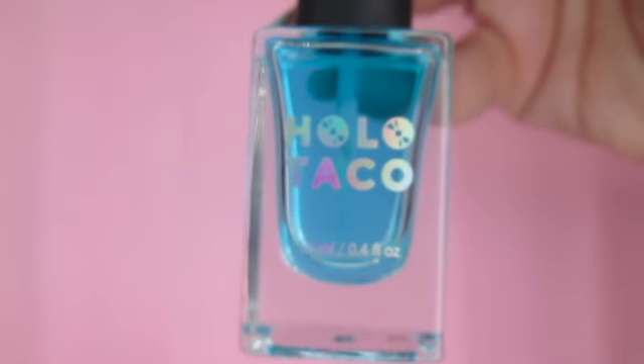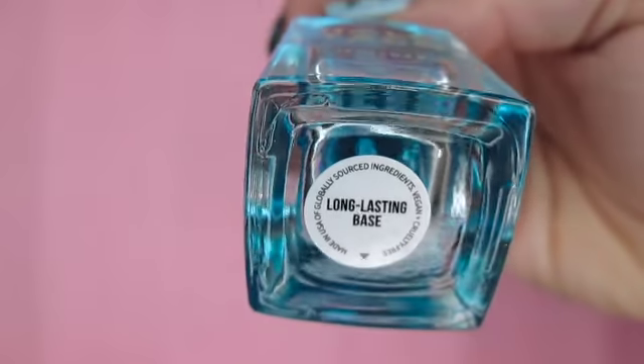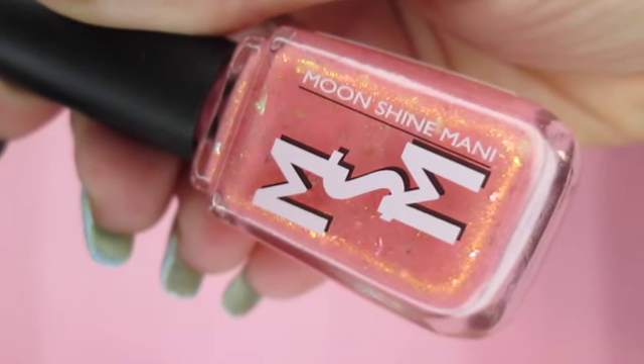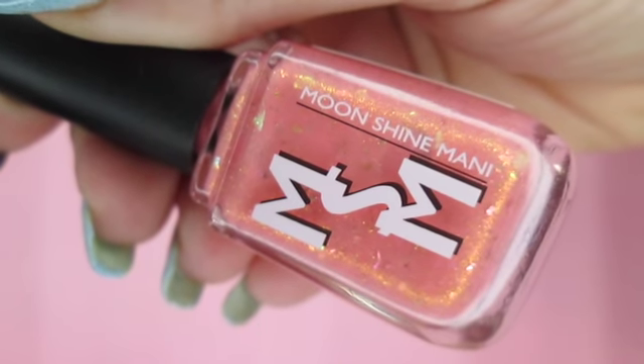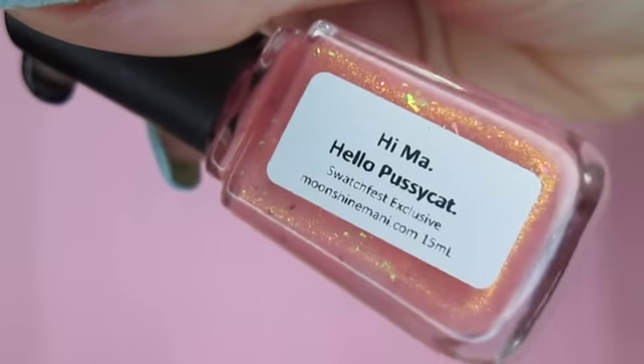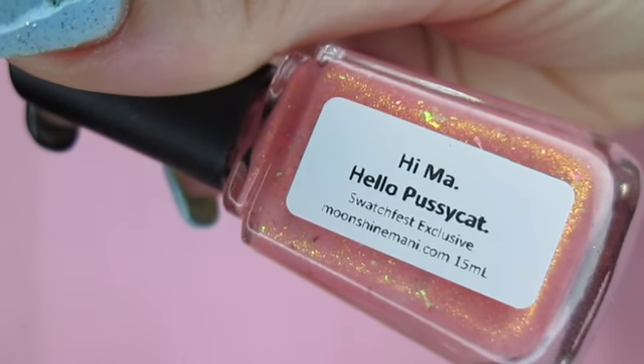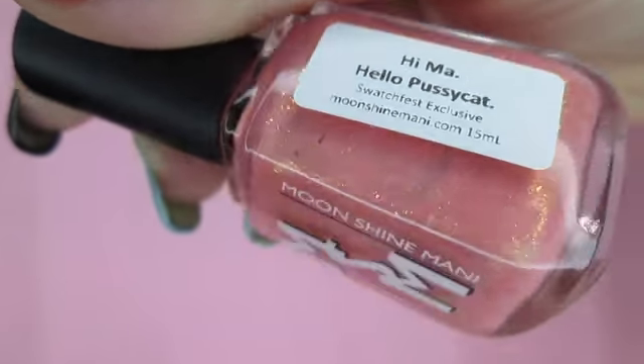You'll need a base coat — today I'll be using Holo Taco long-lasting base. You can substitute this color for any polish that you like, as long as it has enough contrast to be easily seen next to your other base color and your stamping polish.